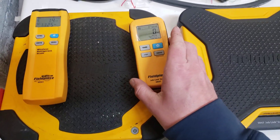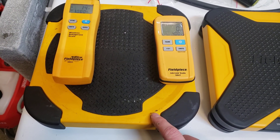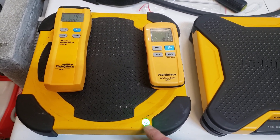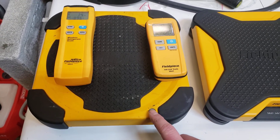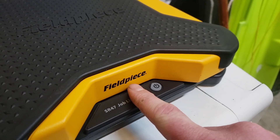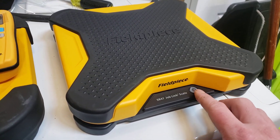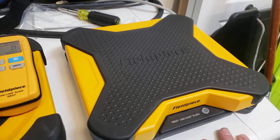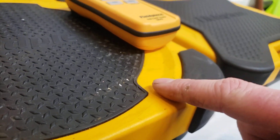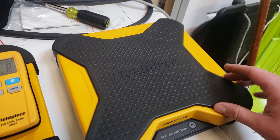One of my biggest pet peeves with the old scale was where the button was. With a stereotypical recovery tank, it was sometimes hard to see if power was still on or if the one-hour timeout had elapsed. On this new scale, the power button is inlaid — you've got the thickness of the scale before you hit it, which is super cool. I also like how it has a concave edge that kind of holds the bottom in place. I like that more than the weird square X on the old one.